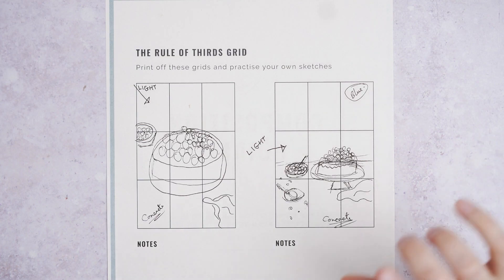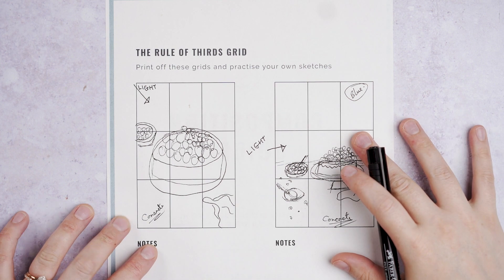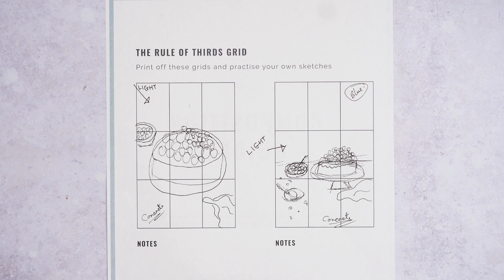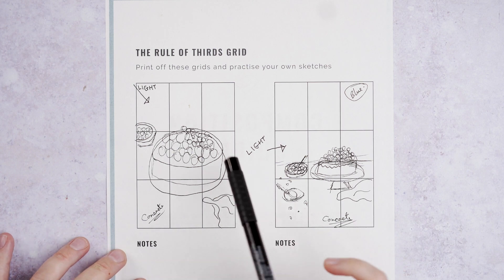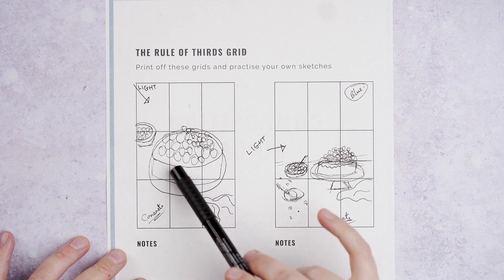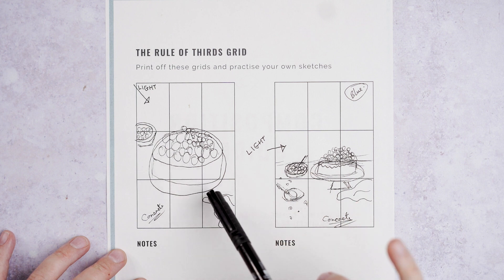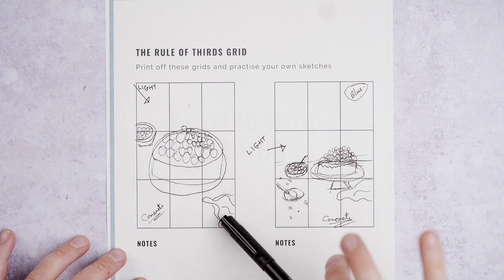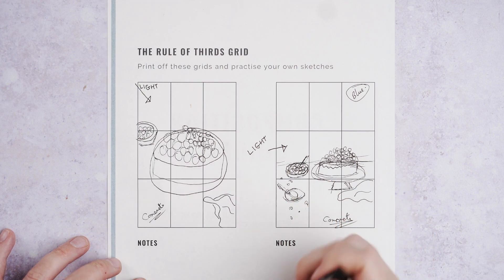So let's take a quick look at an example of a shoot I'm doing with a blueberry cake. This is the sketch I've done for this shoot — I'm planning two different images. For the first image, I'm going with a 45-degree angle focusing on the diagonal, using the intersections of the rule of thirds grid to guide where I'm going to have that diagonal traveling through.